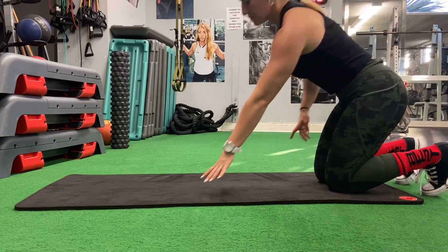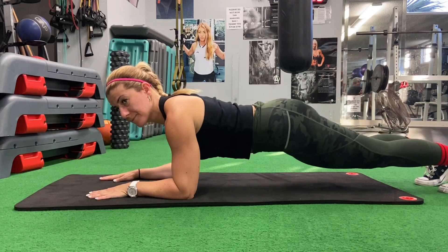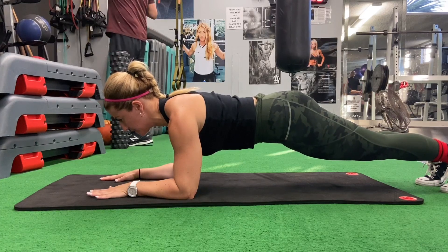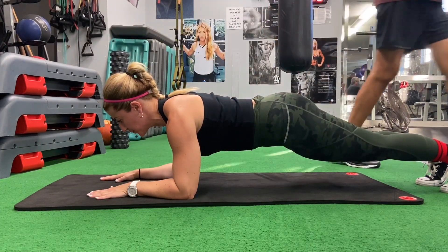First, we're going to start with all-time favorite planks. Make sure your elbows are placed directly below your shoulders, your spine is neutral, feet together, hands apart. You may keep your palms facing down or in a neutral position facing each other. Make sure you're breathing, but keep your tummy tight.